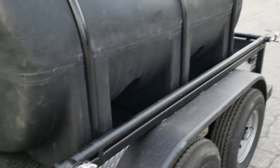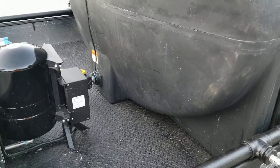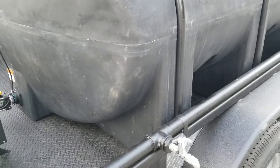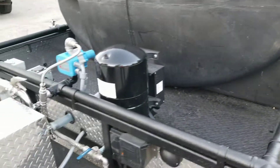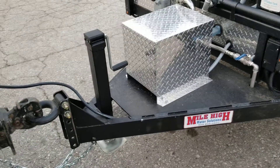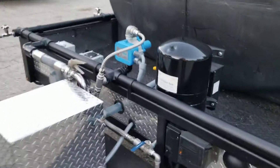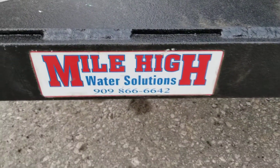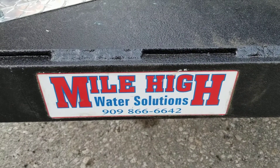Drain the tank as much as possible. The tank will always have a small amount of water trapped in the bottom just because of the location of the bulkhead fittings, but it can't damage the tank itself because it has a spot to expand to. Any questions? Give us a call and we'd be more than happy to answer them.